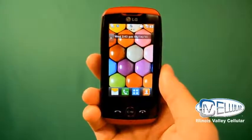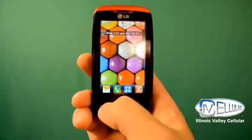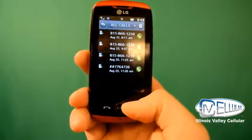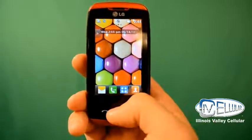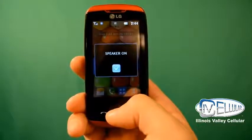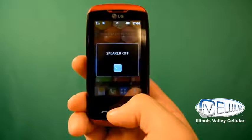What you'll first notice on the LG Exchange is that you have a couple buttons here. This is your call button — if you press that, you can go to all your recent calls. And you have your end button here. And here you have your clear and speakerphone button. If you press and hold on it, it will activate your speakerphone. If you want to take it off, press and hold again until it says it's off.